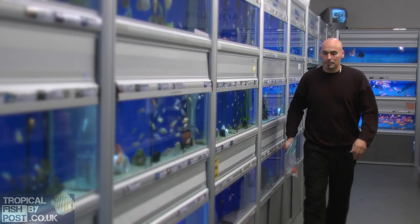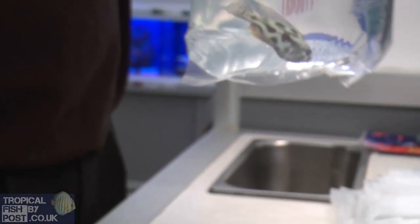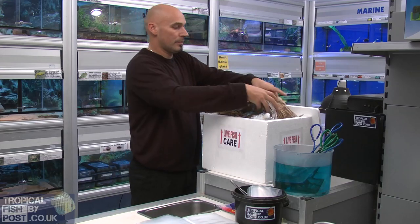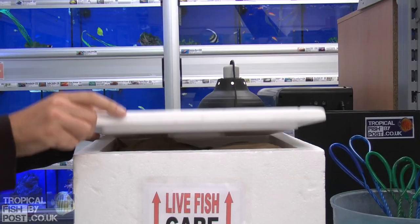We will receive your order and catch the fish, bag them up with oxygen and water, packing them in thermo boxes using heat packs. The boxes are sealed and then taken away by a courier.